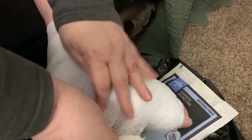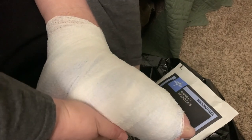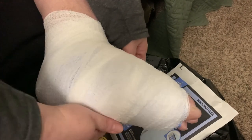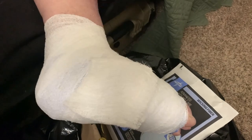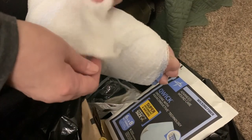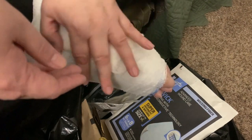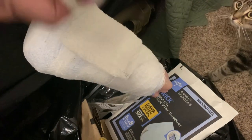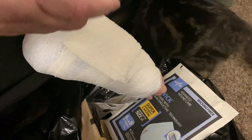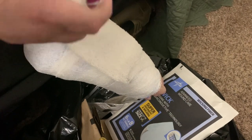I try to go around the heel at least twice just in case. When I end up with the end of the roll I'll fold it back and come back up so I can see it to tape it. All my medical supplies are provided by a nurse who comes once a week, usually on Wednesdays.